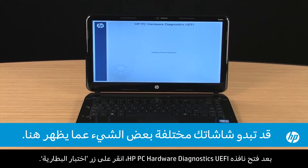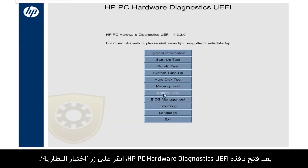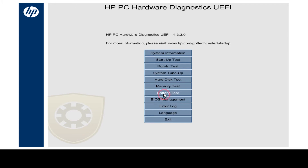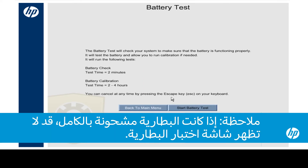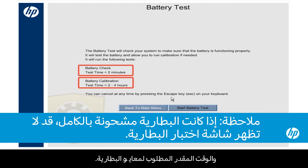When the HP PC Hardware Diagnostics window opens, click the Battery Test button. The Battery Test window opens and shows the amount of time for the battery test and the estimated time for the battery to be calibrated.